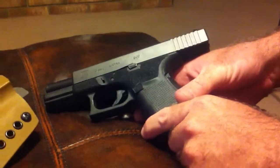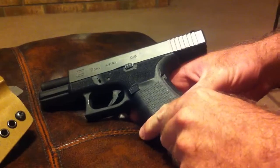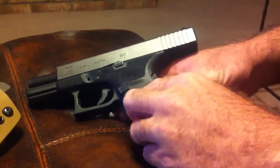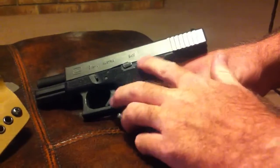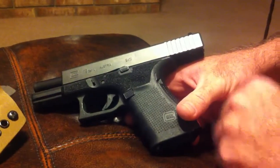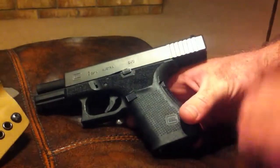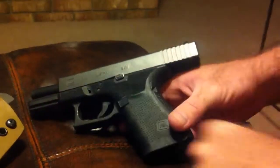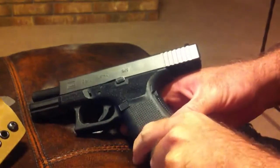Hey everybody, Greg here with Aspen's Tactical. I had a question from a fan of our Facebook page that asked why we would want to stipple the side of the frame on my Glock 19. The short answer is that when my hands are wet or sweaty, I have problems with my hands slipping on the side of the frame, and stippling just provides extra grip.